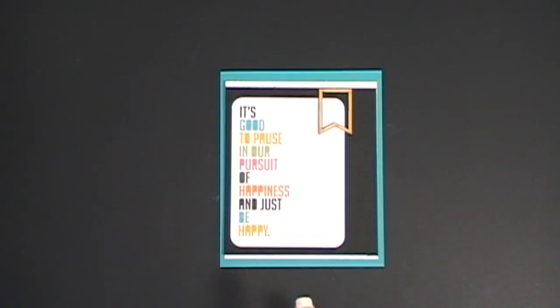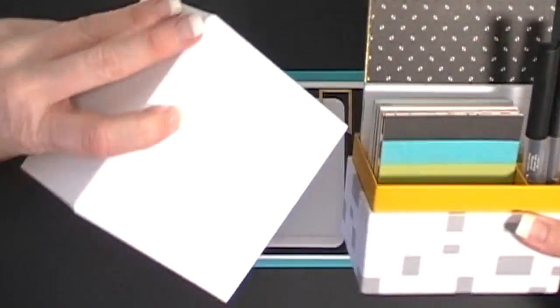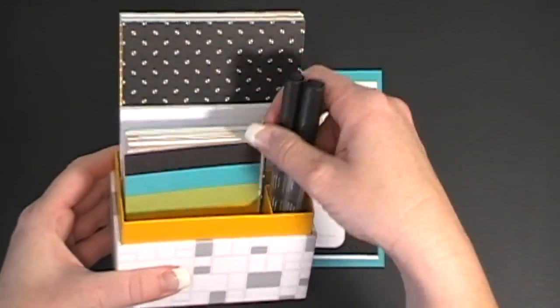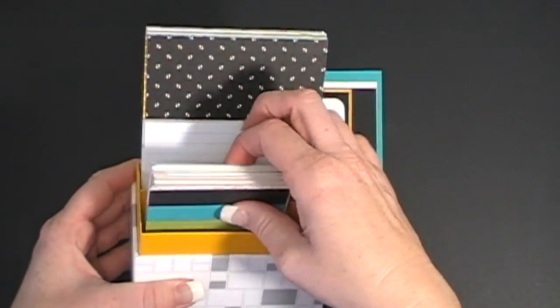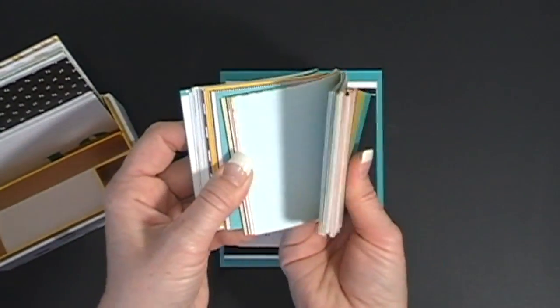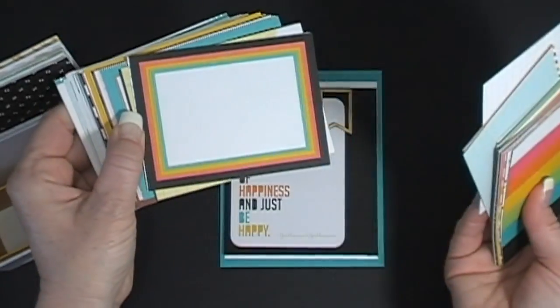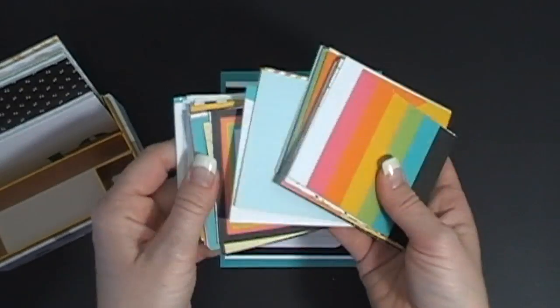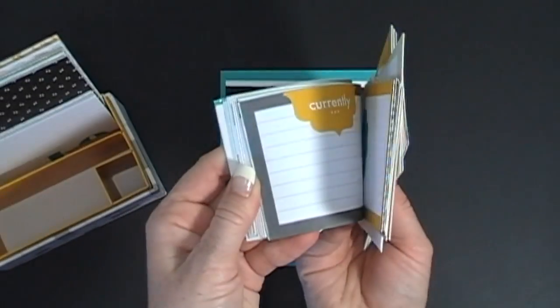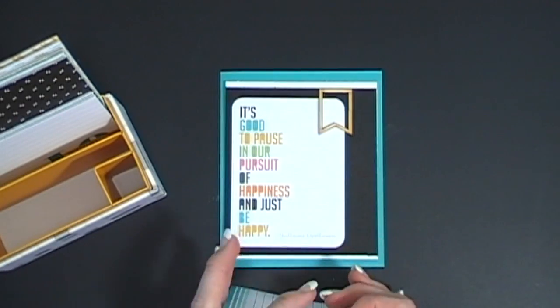I'm just going to show you a few of the elements that I used. I ordered this pack of paper and it comes in a box like this, and the pens are separate. You get all of these little note cards that say things on them — they're very decorative and they all match Stampin' Up! paper. I think they're really adorable.